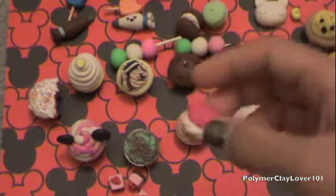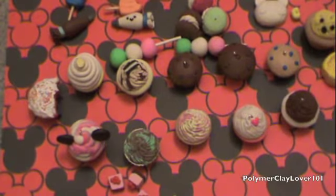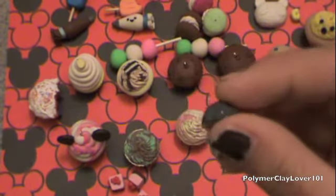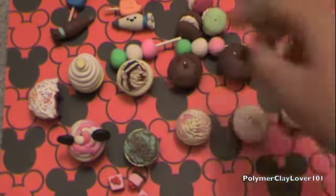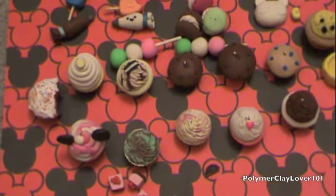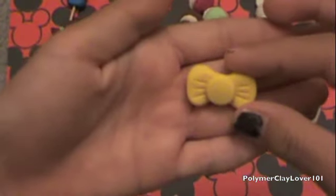And then I have this other macaroon that was supposed to go with the others. And then I have this little Oreo that only has half because I used the other half for another piece. And then I have this yellow bow as a decoden piece.